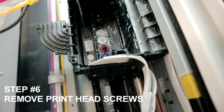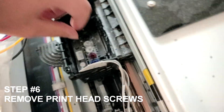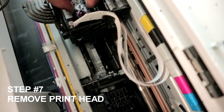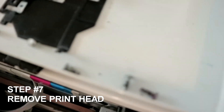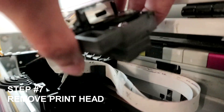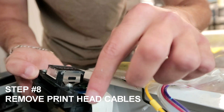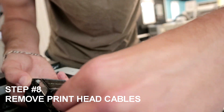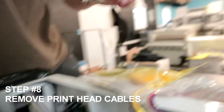Now remove the print head. You need to remove the two cables from your print head — when you remove the cables, make sure they don't touch any ink or anything. You can use a ziplock for this; for this example I'm just going to place them in the cart. Remove them gently and place them in the cart. Now we have the print head free.